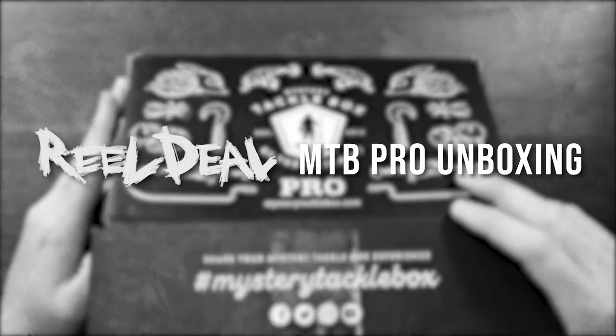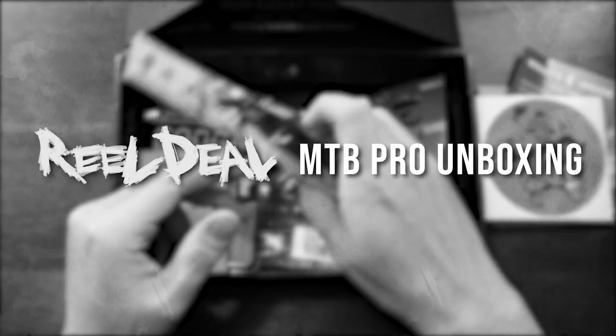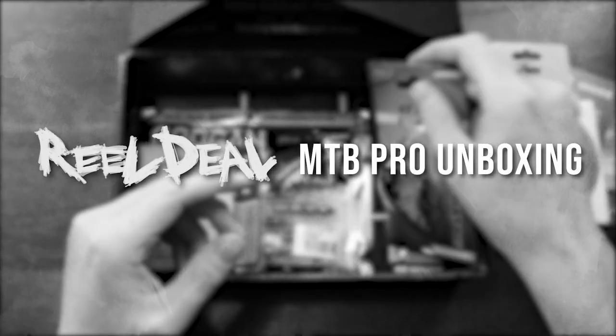What's up guys? I'm Jim Ansell. This is Real Deal Outdoors. Today we got another Mystery Tackle Box unboxing. We're going to be unboxing the MTB Pro Bass Box for the month of January 2020.